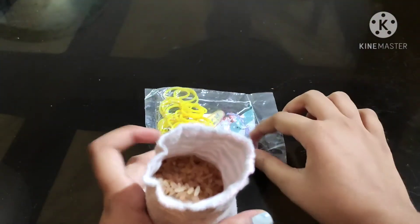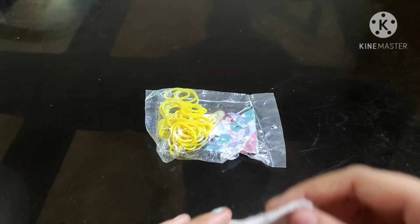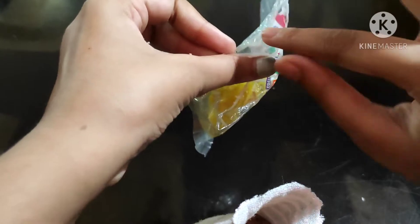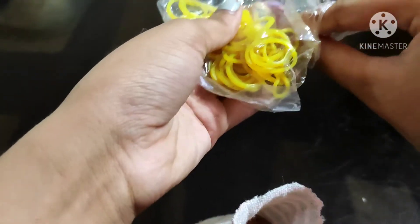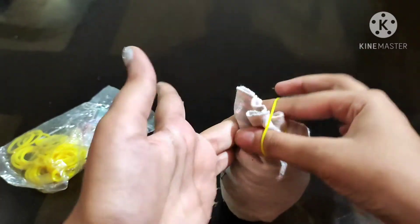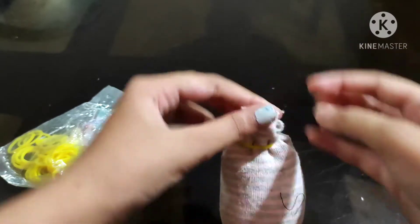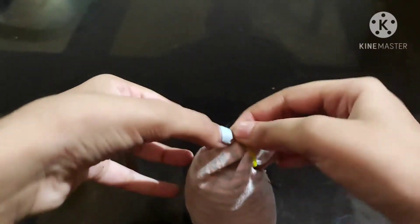Then we have our rubber band, like a rubber band. Here is what we will add — we will add some rubber bands. It will be nice to add the tape. Here we will add the two cups.